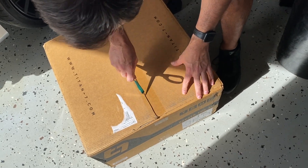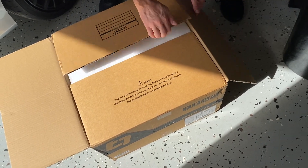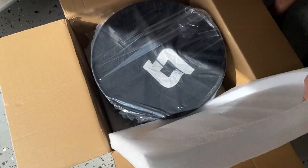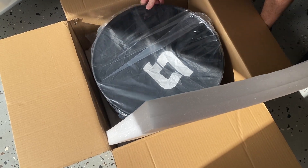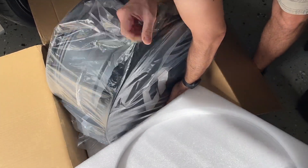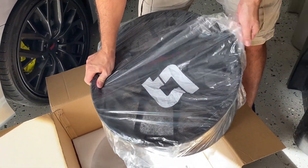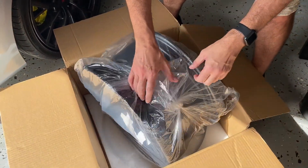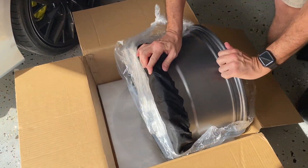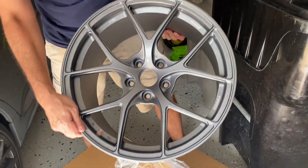Here's some video of me unboxing one for the first time. They look great and they only weigh 18.3 pounds each — very light.